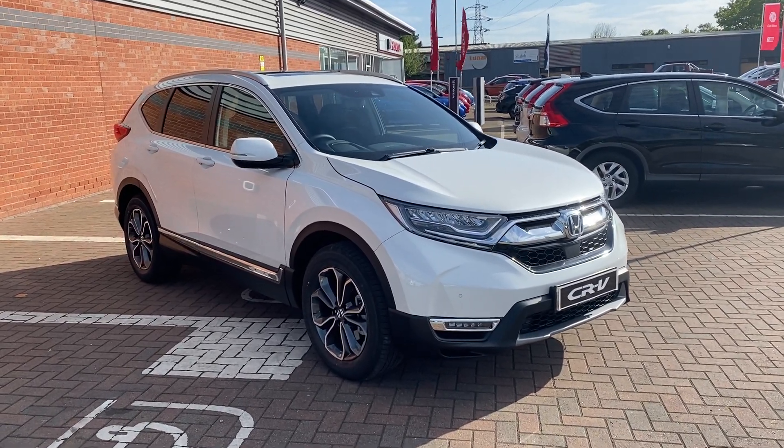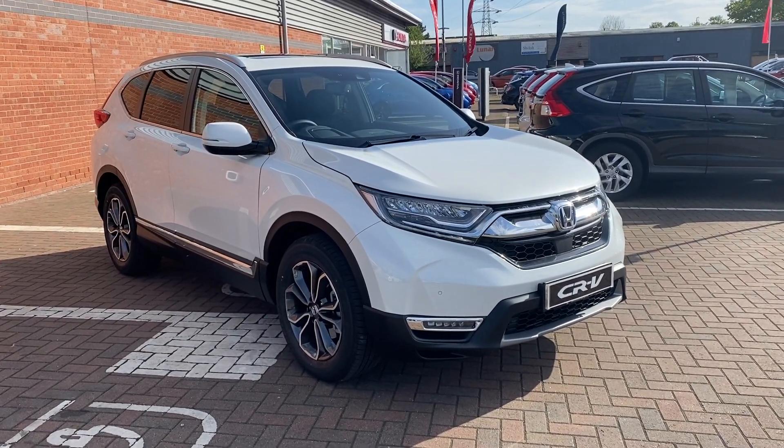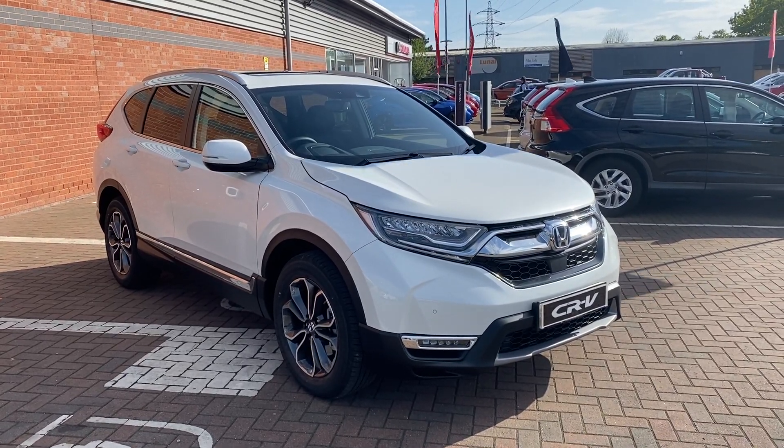Hi, David here from Lancaster Honda. In this video I'll be showing you some of the features that come on the top spec EX model CR-V. This is the all-wheel drive hybrid with a two litre petrol.